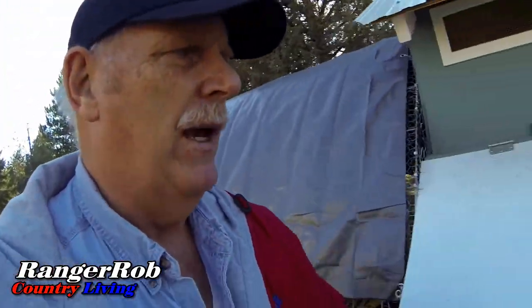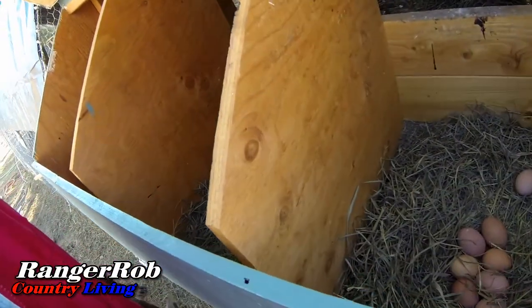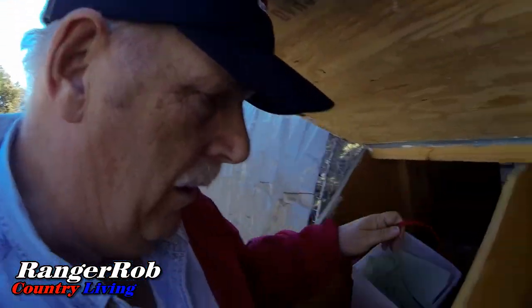We watered the chickens and gave them food. Let's check and see how many eggs we got today. I got two here, one there, and seven there — so I think I got ten.